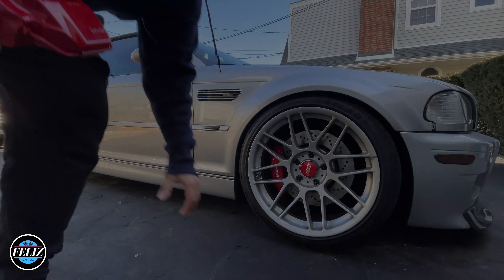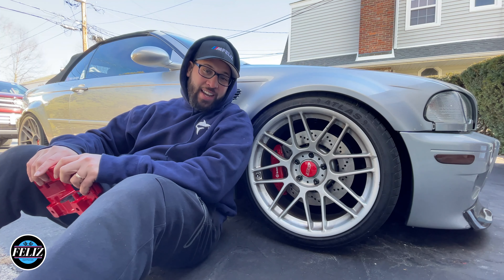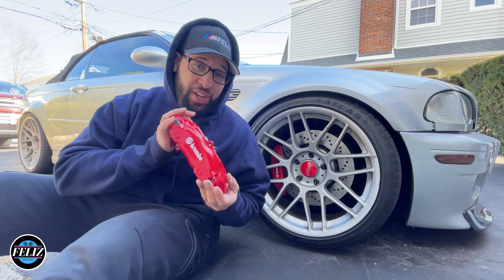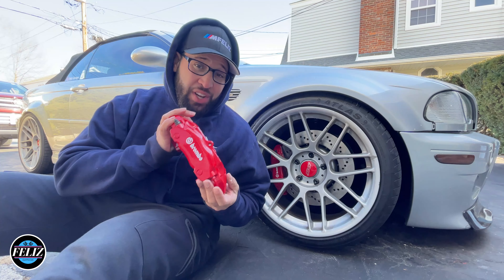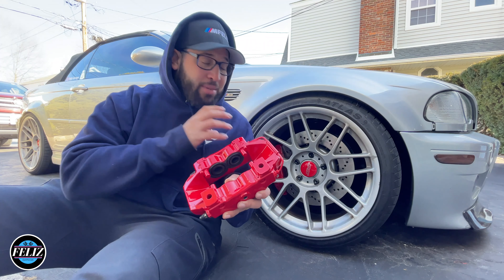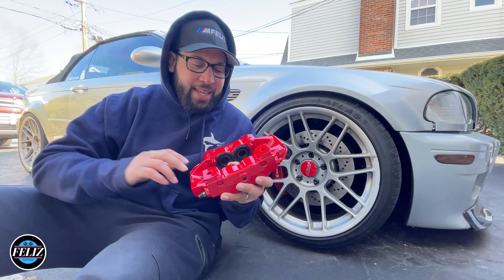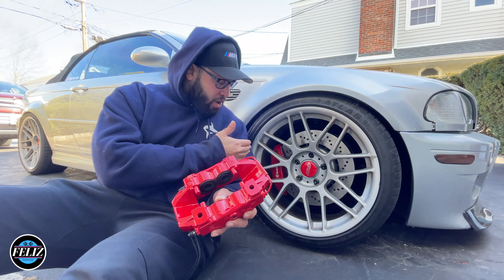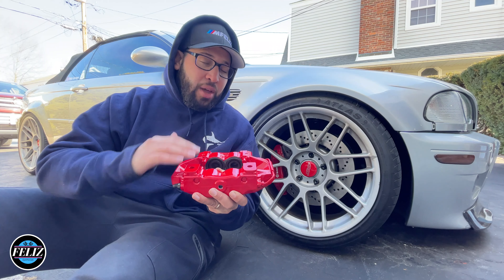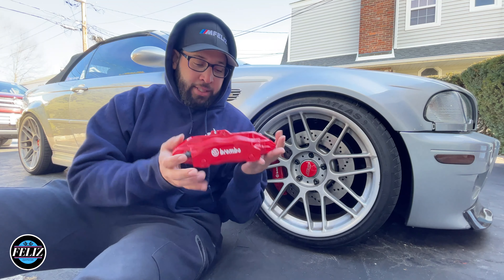So guys, I messed up. Apparently I missed a huge step in the process of installing these 996 calipers on my E46 M3. I'm supposed to grind off 5.5 millimeters off of these mounting points so that it sits more flush with the rotor and the rotor has clearance to spin freely. I completely missed that step, so now I'm gonna have to take all this off and take it to the machine shop to get professionally machined down so we can reinstall it and have it fit properly on my car.